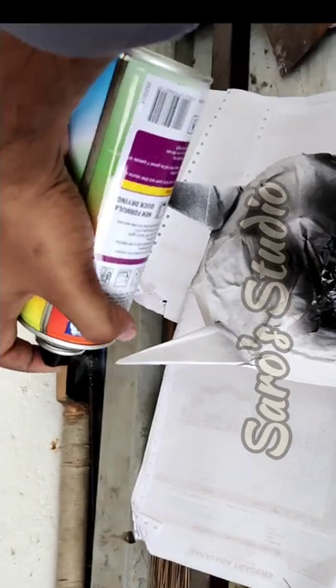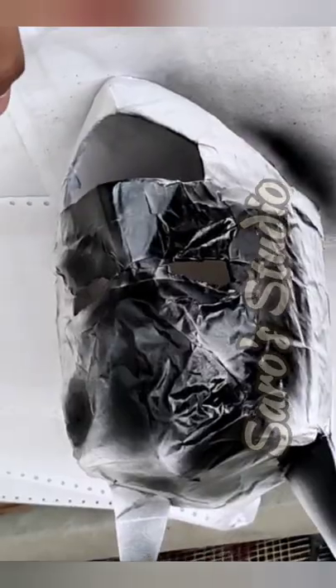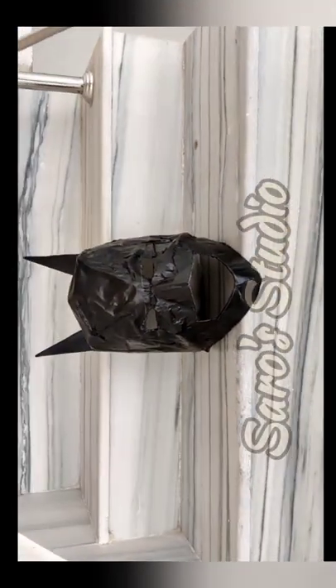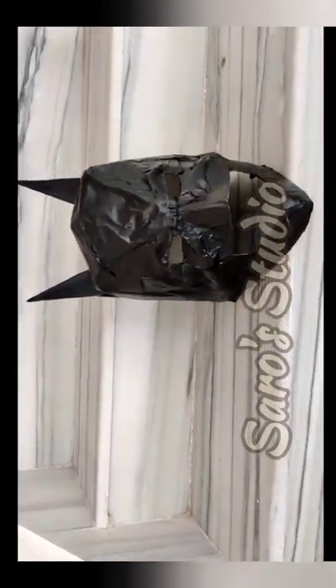If you just need a white Batman mask, you can keep it like that. But it always comes in black, so just paint it black with a paint spray. Let it dry for some time — yes, our Batman mask is ready! Now get ready to be the Batman!